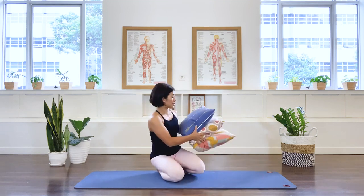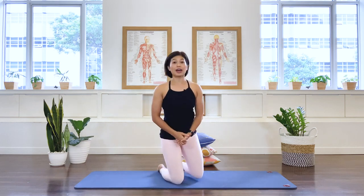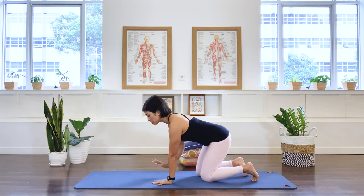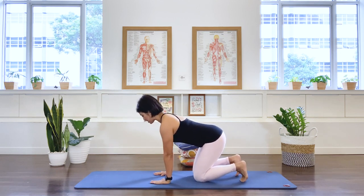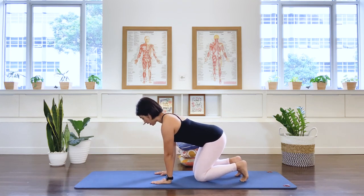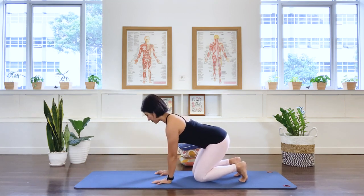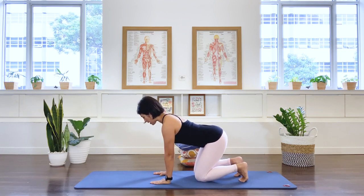We're going to put the cushion aside for now and start the class on your hands and knees. Remember, I'd like you to really listen to your body while doing these exercises. Have your shoulders and hands in vertical alignment, with your pelvis somewhere between your heels and your knees, chest nice and open — this is a modified quadruped position.